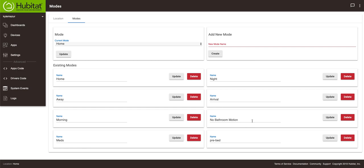I have a mode called 'no bathroom motion,' which we're going to talk about in a bit. I also have a mode called 'pre-bed.' After 6 o'clock at night, a rule turns my home into a pre-bedtime mode. If I turn the television on in the master bedroom, it switches to 'no bathroom motion' so that motion sensors aren't activated — otherwise lights would go on, my TV would pause, and all sorts of crazy things would happen. 'Pre-bed' and 'no bathroom motion' are the two modes we're going to focus on, along with night mode.